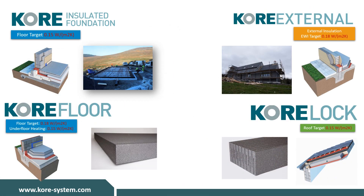KORE offers a variety of insulation solutions to help you meet and exceed NZEB in a cost effective manner. Our floor insulation solutions include KORE Floor and KORE's insulated foundation system. In addition to KORE-fill cavity wall insulation, we also have KORE external insulation. KORE Lock is also available as a pitched roof insulation solution. All of our products can be found on our website at www.core-system.com.